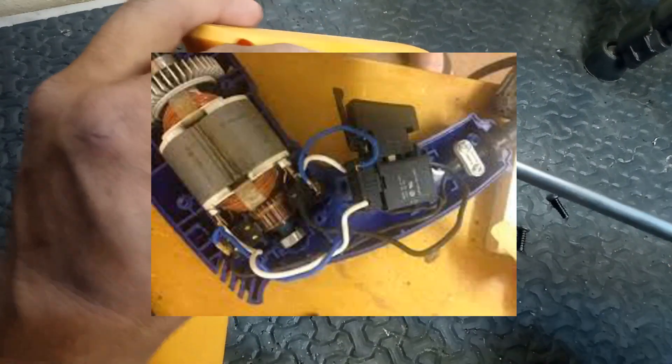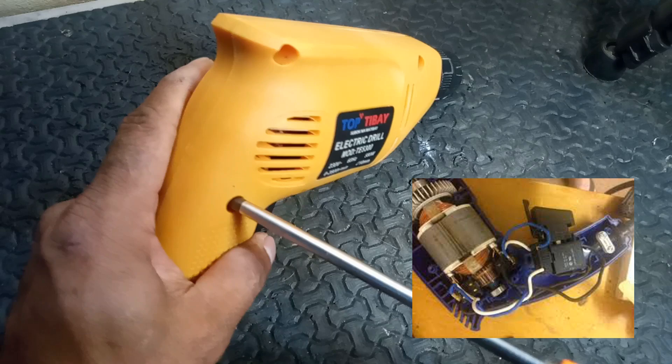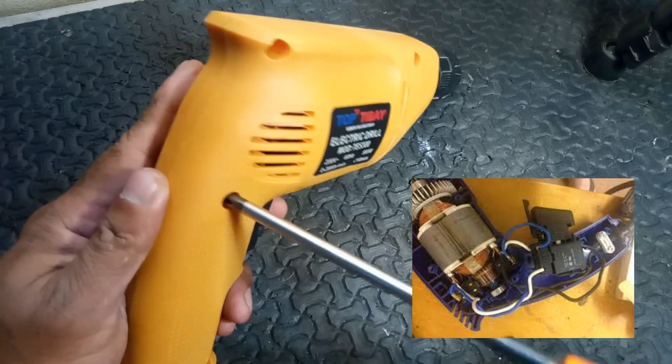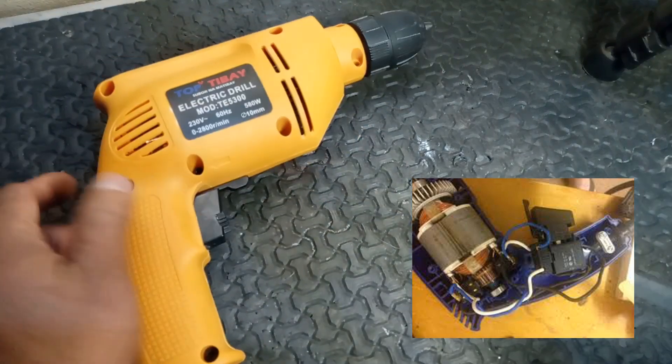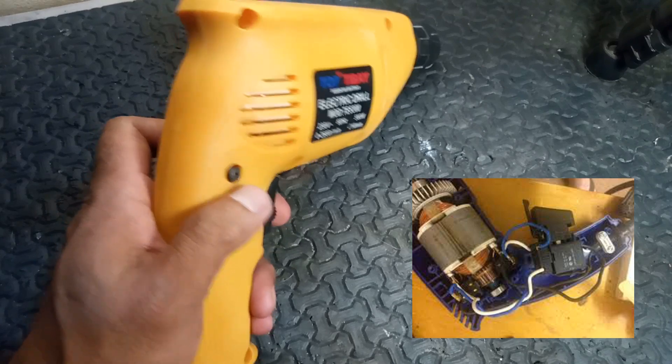4. Short circuits. Symptoms: internal wiring problems or shorted windings can lead to sparking. Solution: inspect the internal wiring for damage or fraying, and repair or replace any faulty components.